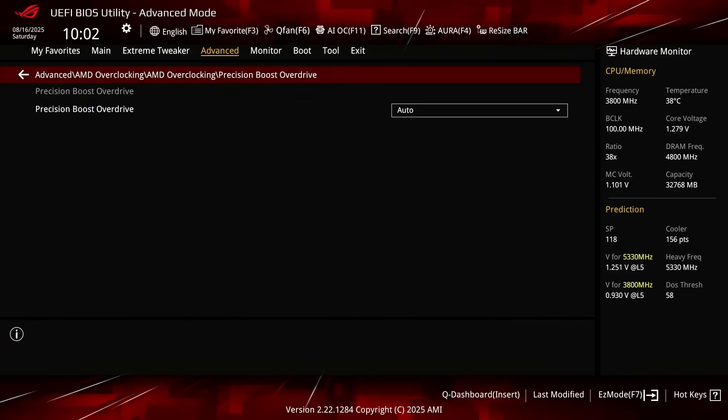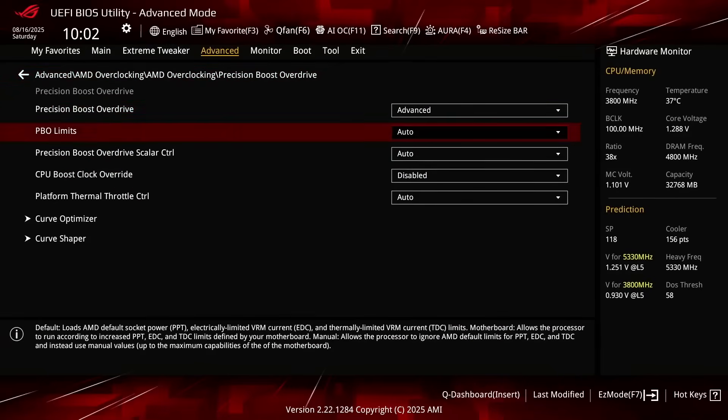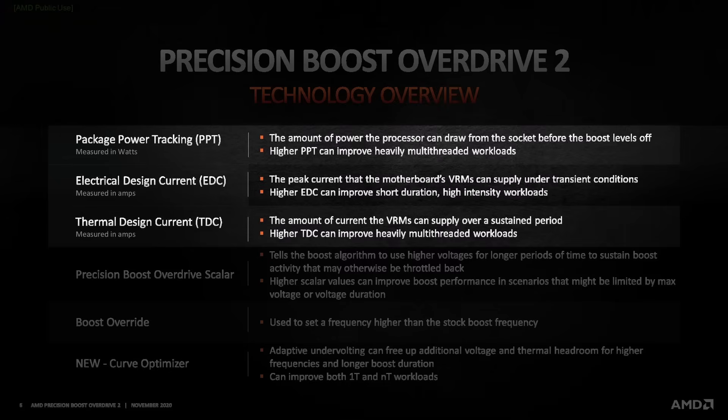Set Precision Boost Overdrive to Advanced. Set PBO Limits to Motherboard. This adjusts the PBO Platform Parameters — PPT, TDC, and EDC — according to the motherboard auto rules.